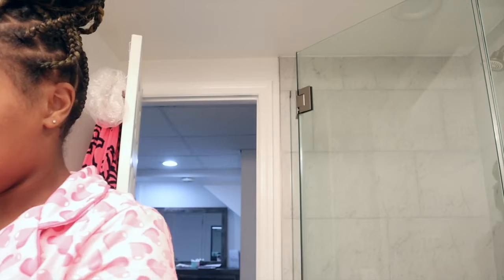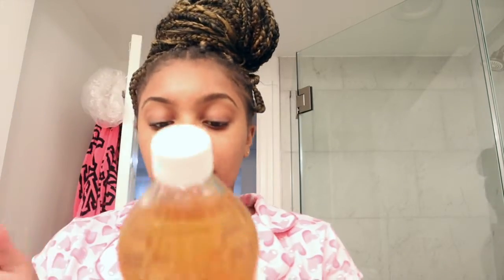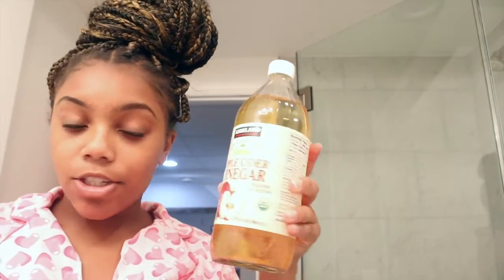Then once a week, I do a face mask. I like to do the Aztec clay face mask. What I use is apple cider vinegar — this is organic, I got this from Costco, but you can get it anywhere. And I use the Indian Aztec clay mask; I got this off of Amazon.